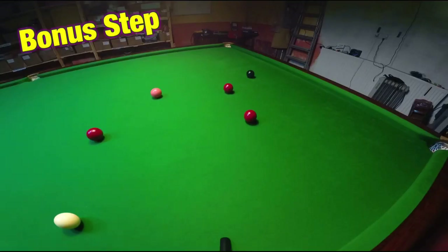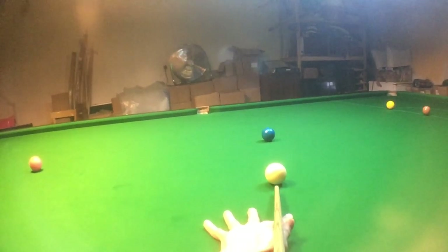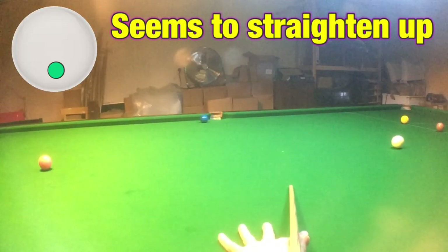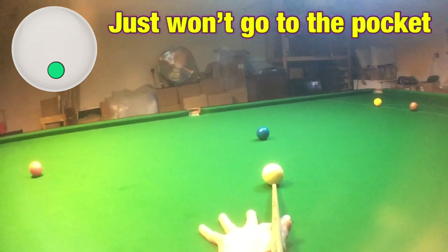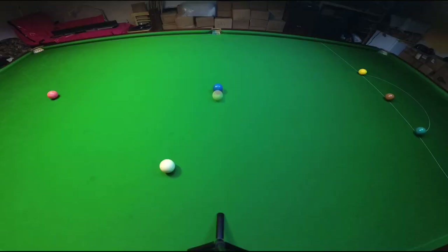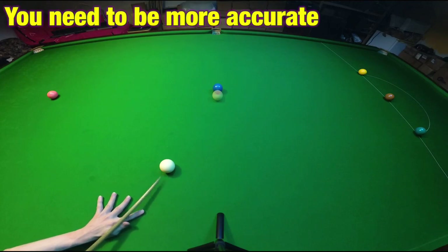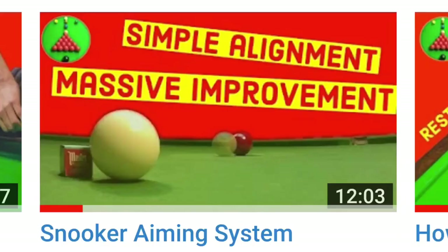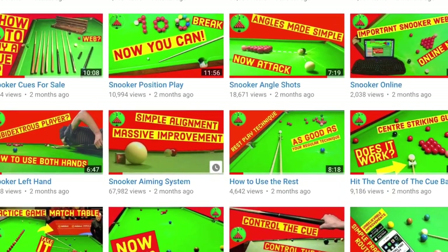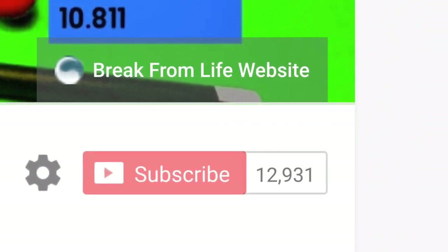Bonus step: there are a lot of players who will often line up the shot very accurately — that is until they have to either stun or screw the ball, where it'll miraculously straighten up or overcut by quite a way. However you play it, it just doesn't seem to want to go towards the pocket. You don't have to line up the shots any differently, but you are making the shots slightly harder, which means you have to line up more accurately. I show you exactly how to do this in our video Snooker Aiming System — it's in the card right now and on the Break From Life channel page. While you're there, make the commitment to becoming a better player by subscribing to the channel.